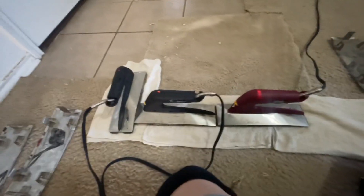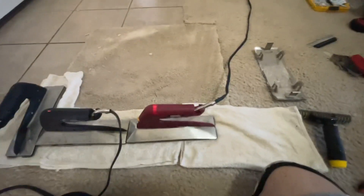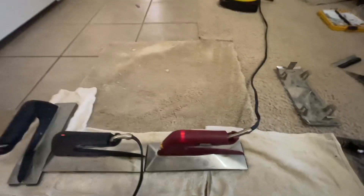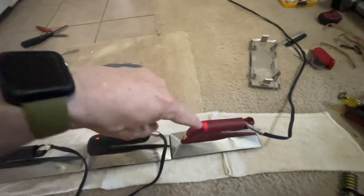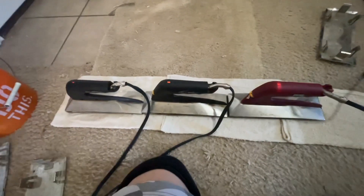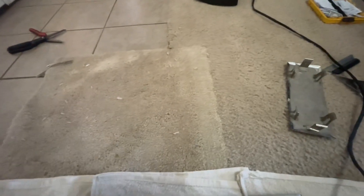I'm seaming in this first area here. Once I get it all seamed in and it cools off, I'm gonna cut around and tuck it all in and trim it to fit. I have actually sewn this together twice, making sure we've got a good bond here. This is the second time across, making sure we've got a good bond.